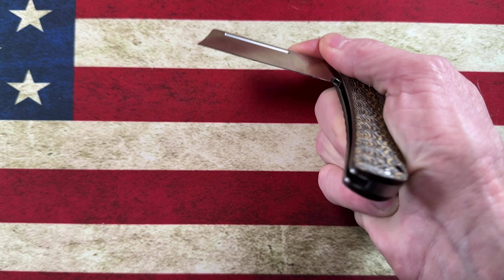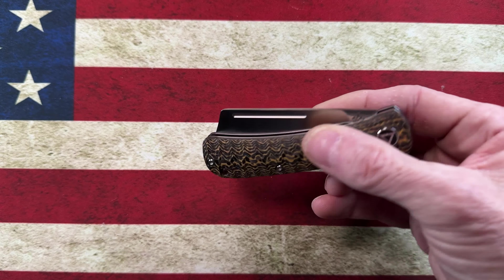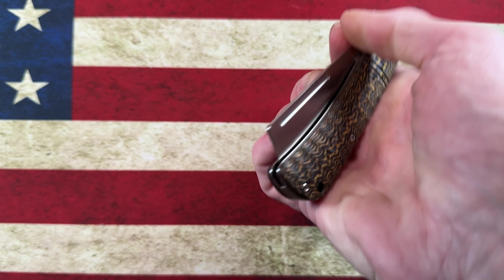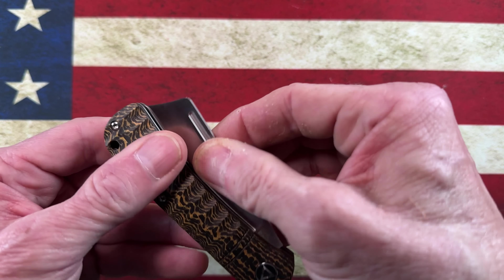In my hand you can see it's a good medium-sized knife — fits my hand with all four fingers perfectly the way I'd want to hold it. There is no choil, there is no choke up, but it does have a sharpening choil that's done pretty well, so you do have several sharpenings before you're going to catch a smile.